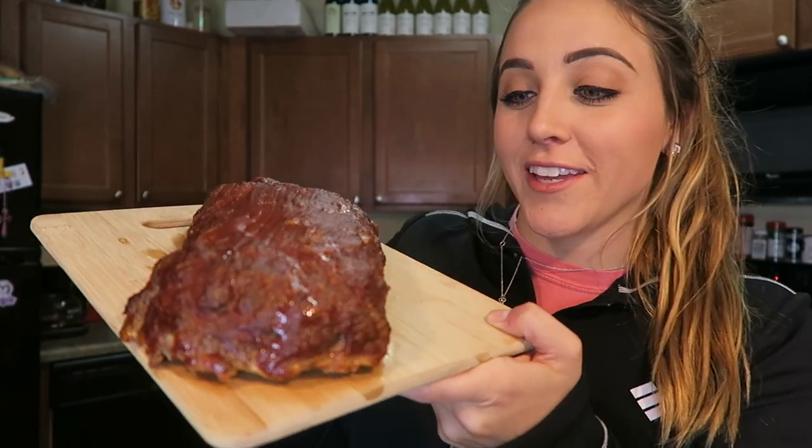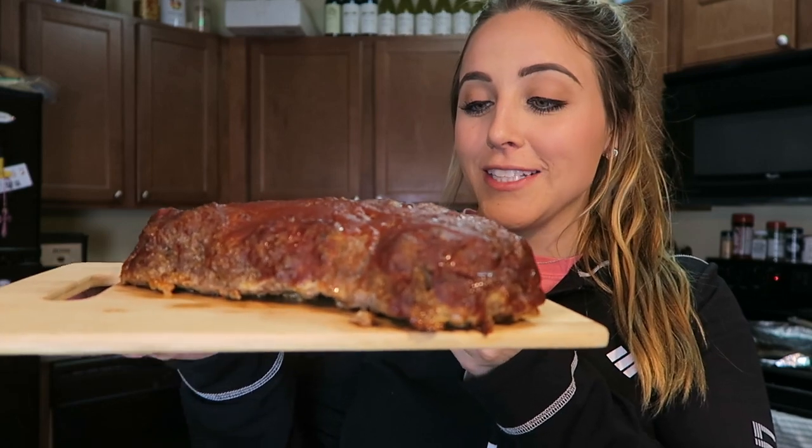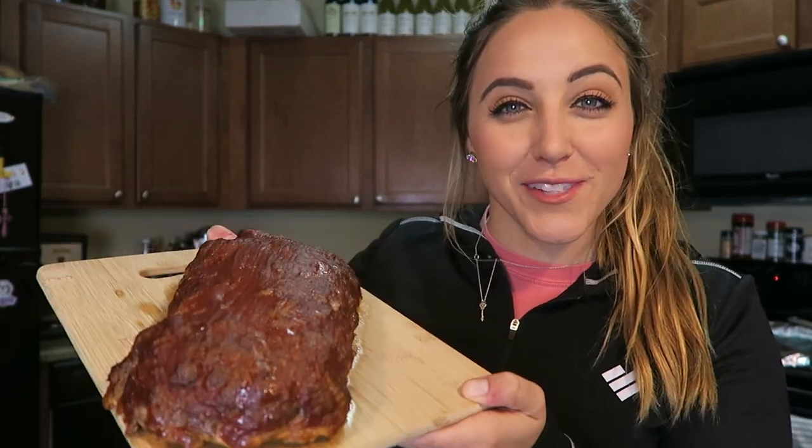The meatloaf was in the oven for a total of 60 minutes, then I pulled it out and let it rest for about 10 minutes. And we have our keto meatloaf ready to be sliced up and eaten. This would be perfect served alongside some mashed cauliflower or maybe some green beans — it looks delicious.